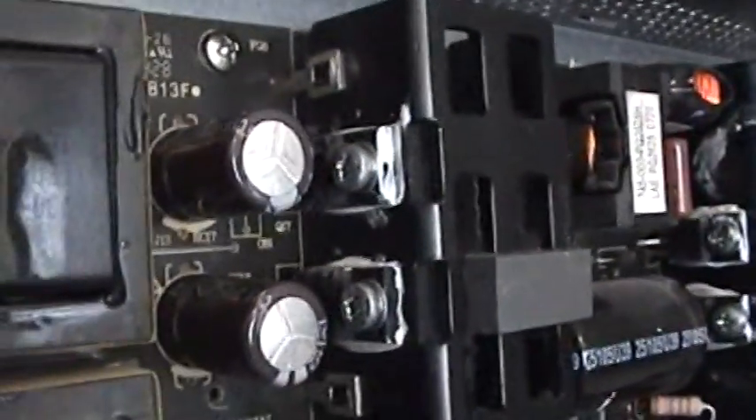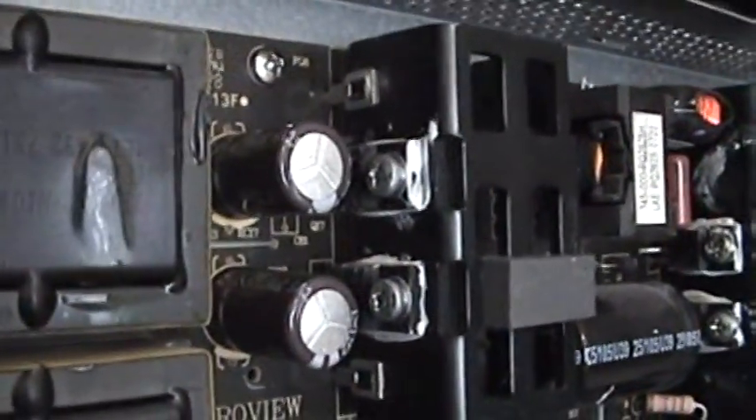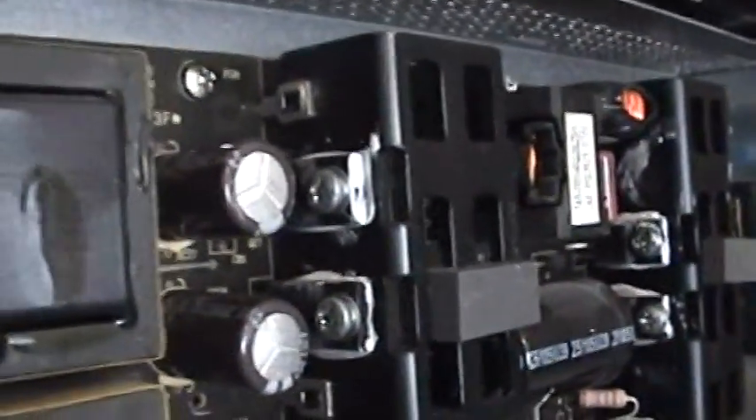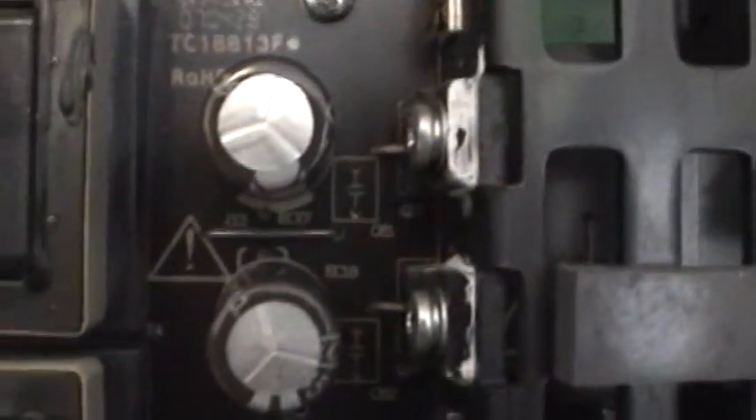Sometimes you look and you don't see any swollen capacitors and you think you've got a serious problem. But listen, if you look really close — you gotta have a keen eye — they don't look like they're totally bolged, no liquid spewing up. It doesn't have to look like that to be not working. If you look, it's bulged a little bit — one on the bottom, one on top — just a little bit. That's all it takes to have no picture. You can't even watch the Care Bears or Aladdin.